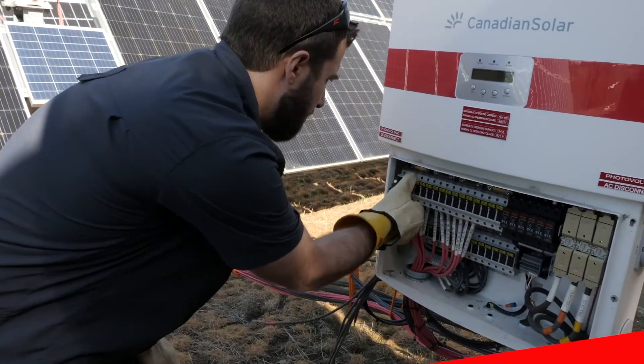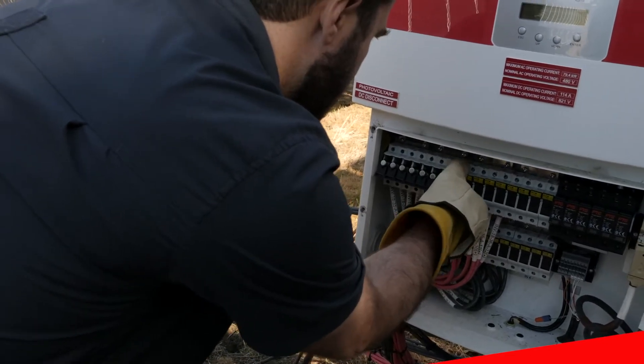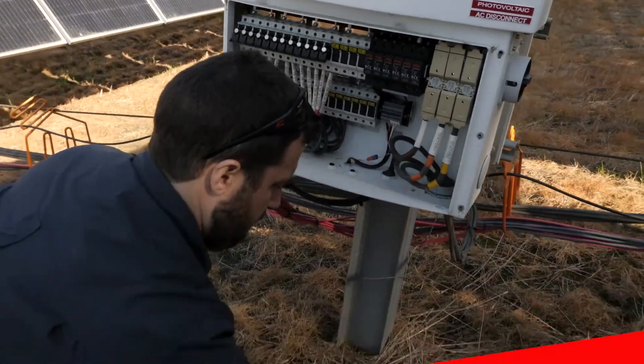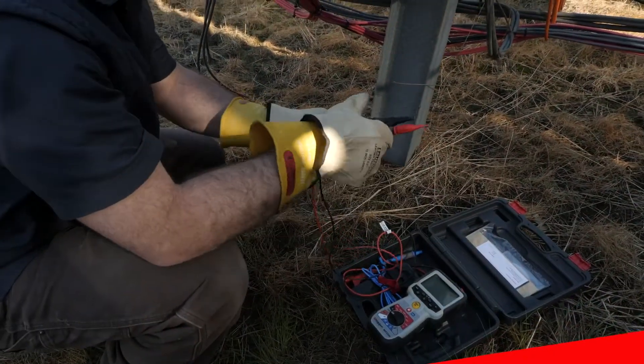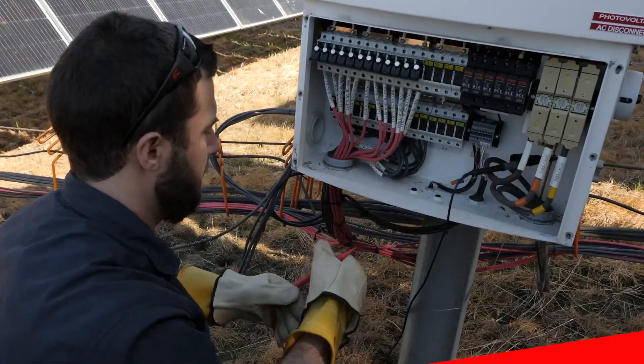After you isolate all of your electronics and PV modules, you can use the tool to test any conductors above and below ground associated with your PV system. Simply attach the tool's negative lead to ground and the positive lead to the conductor you are testing.